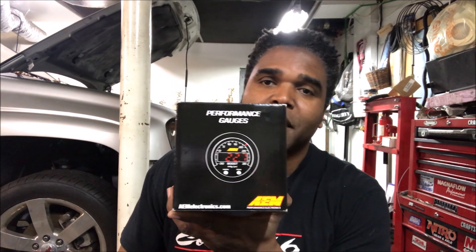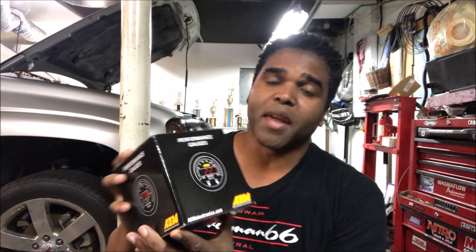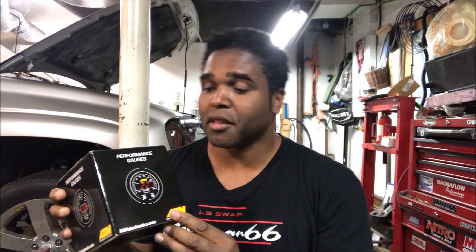This is the AEM X-Series wideband air fuel ratio gauge — this is the second generation. This is necessary to get the most perfect air fuel ratio, which is 14.7. This gauge has a lot of functions which we're not going to go over right now, we're just going to install it. I heard this gauge is so sensitive it could detect a misfire. How cool is that? Let's open it up and see what we got.